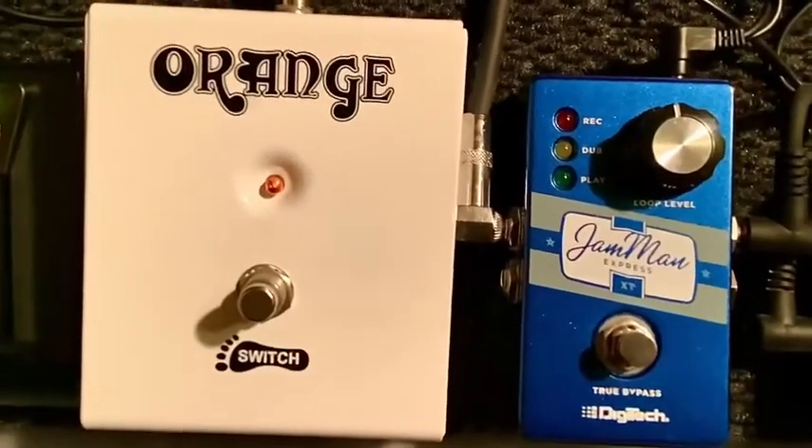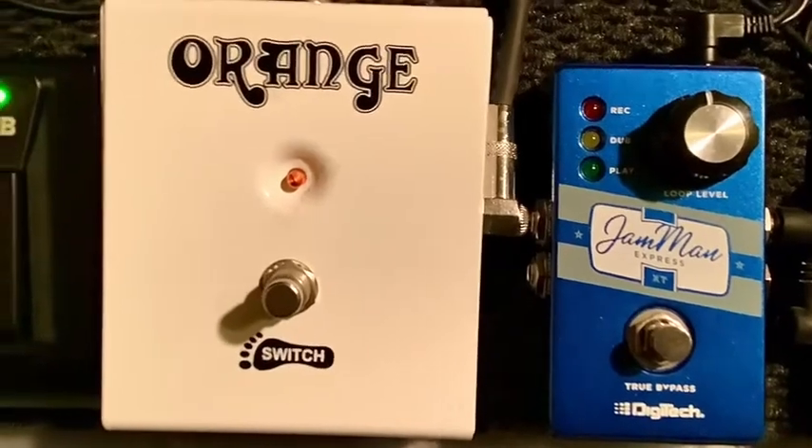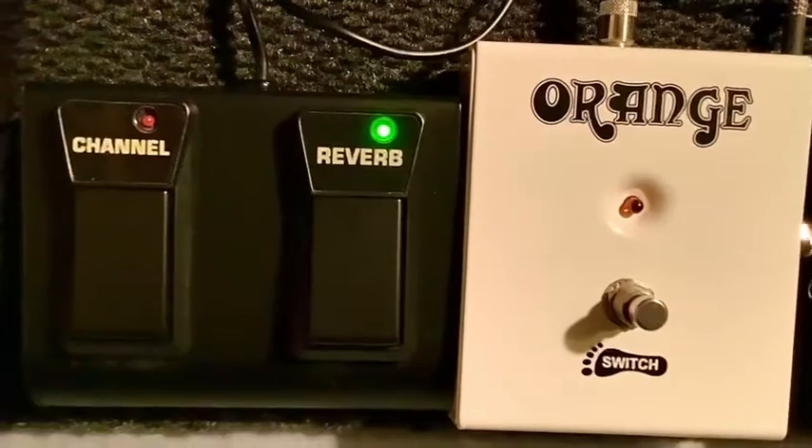There's a switching control for the orange amplifier, the Orange Crush 120 Pro. And there's the switching control for the Bagheera T55 Infinium.